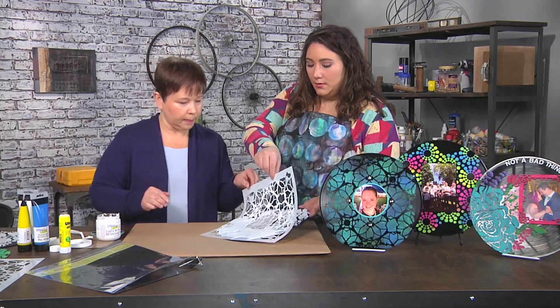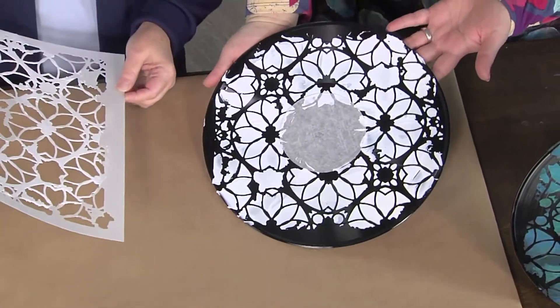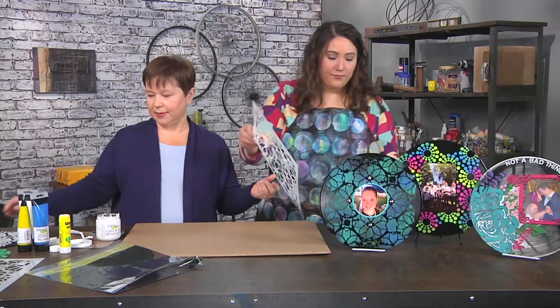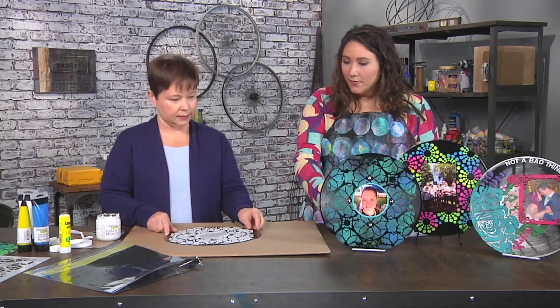Pull it off and I'll show you what it looks like. It came out so cool. Yes, I love that. And now obviously we would set this aside to let it dry. And when it is dry, we are ready for the next step.